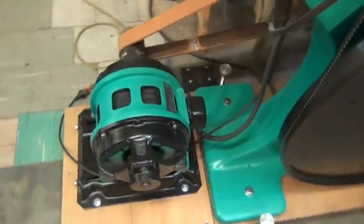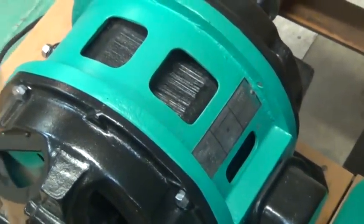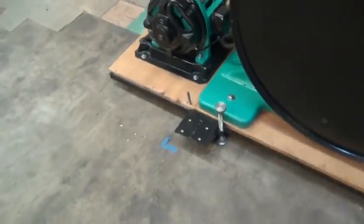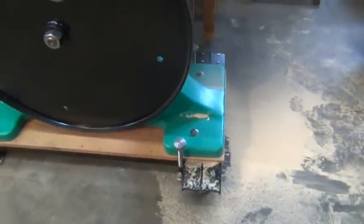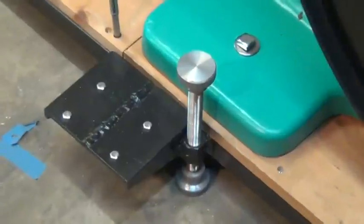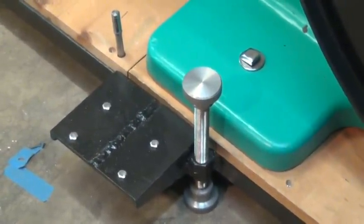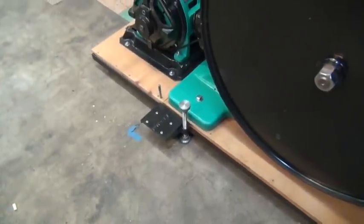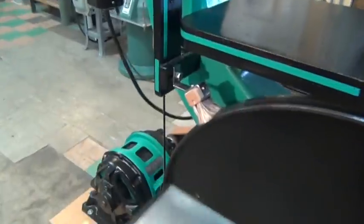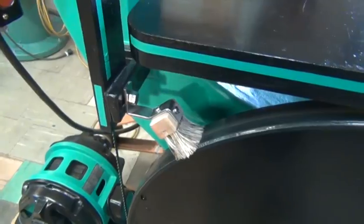There's a five-horsepower three-phase Westinghouse motor on it. I built a mobile base for it so I can move it around the shop if I need to. Once I get it where I want it, I tighten up the jack screws, which lifts the whole machine up and takes the weight off the wheels. Seems to work pretty good. I also added this brush to keep the sawdust off the lower wheel.